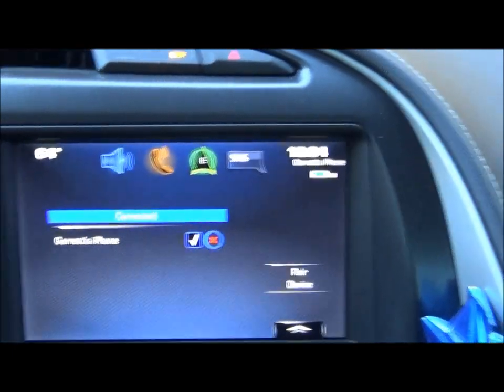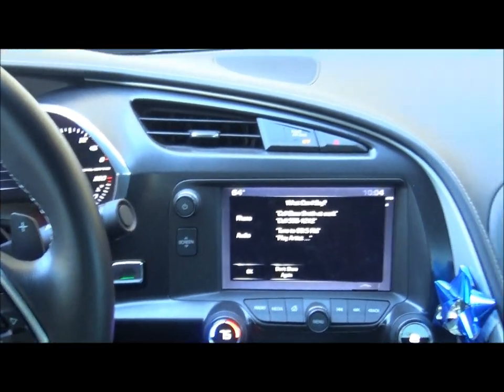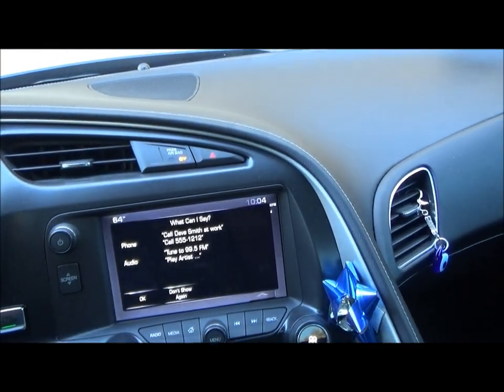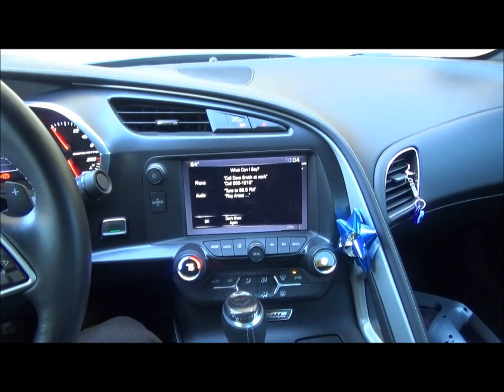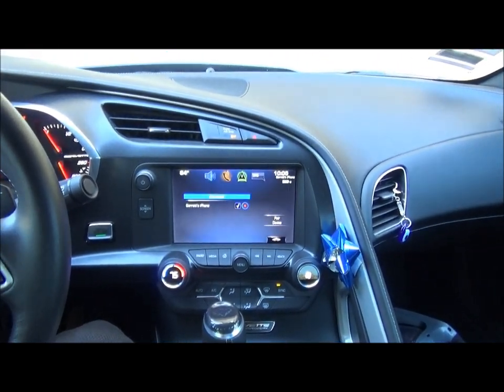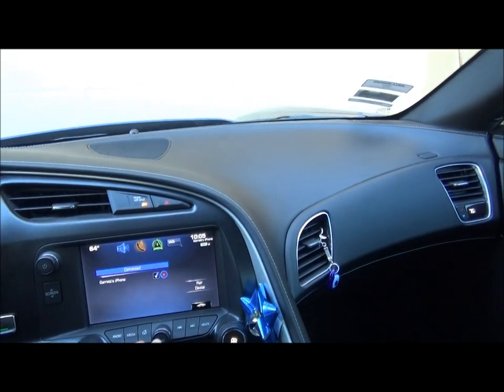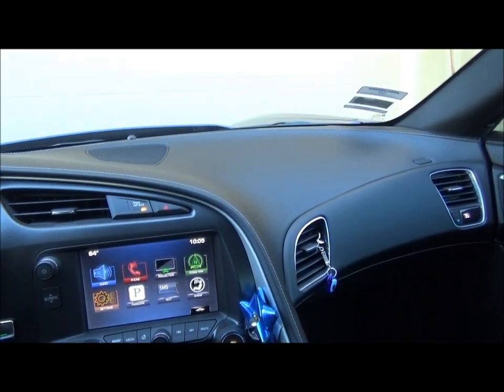Now you can go over here and press this button — say a command or say help — and you can call using your phone now, which is a really nice feature. So that's how you pair a phone. That's pretty basic and it's like on a lot of other cars.